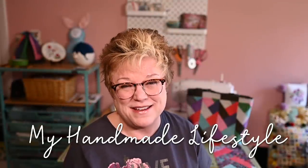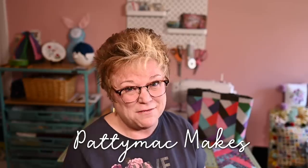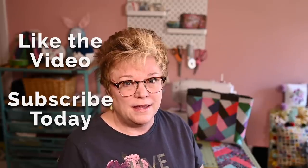Hi and welcome to my channel. This is My Handmade Lifestyle. I'm Patti and I go by Patti Mac Makes everywhere online. I like simple projects — things that I can put together and make and feel like I've completed something in a day or two. My time for crafting is limited, so when I do have that treasured moment to work on something, I want to feel like I'm getting something done.